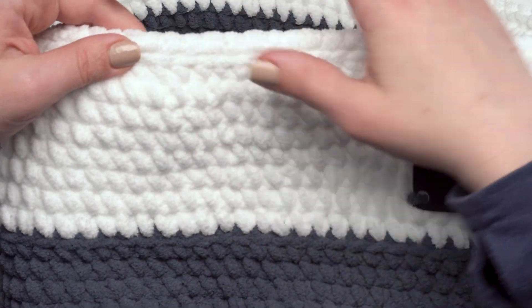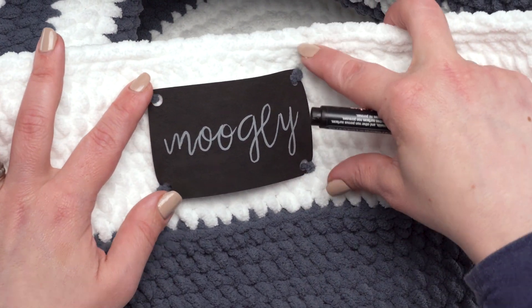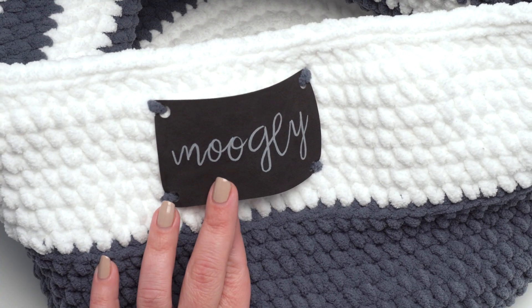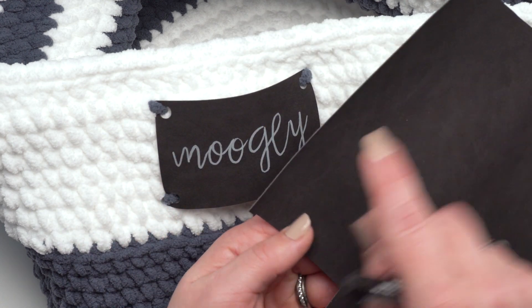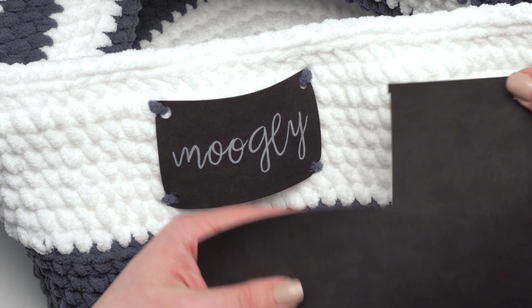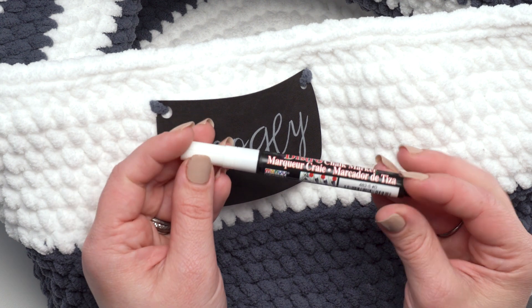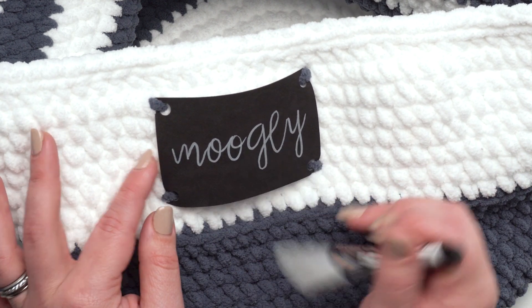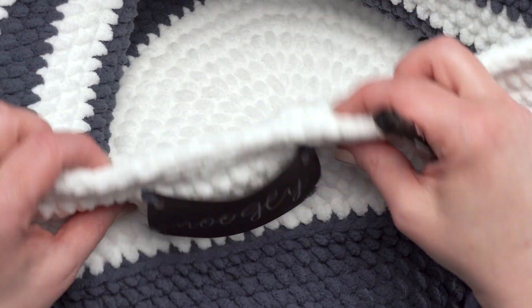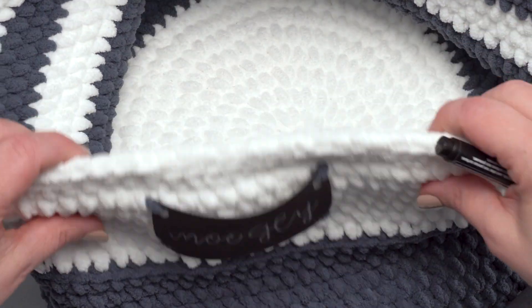After you've single crocheted all the way through round 28, you're ready to join the inner and outer pieces together. One note: before you assemble your basket, you may want to go ahead and add a label — this is optional. For my label I have instructions in the written pattern; I used my Cricut Maker and Cricut faux suede, though you could cut it out by hand with scissors. I used a bistro chalk marker by Marvy Uchida to go over the faux suede and it gave it a really great look. I added the label before assembling the basket so I could weave in ends on the back of the outer more easily.